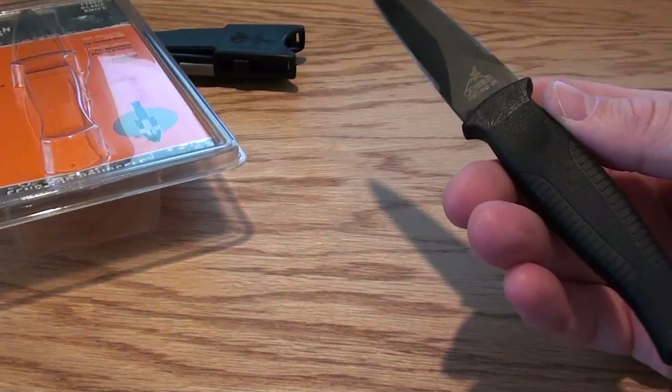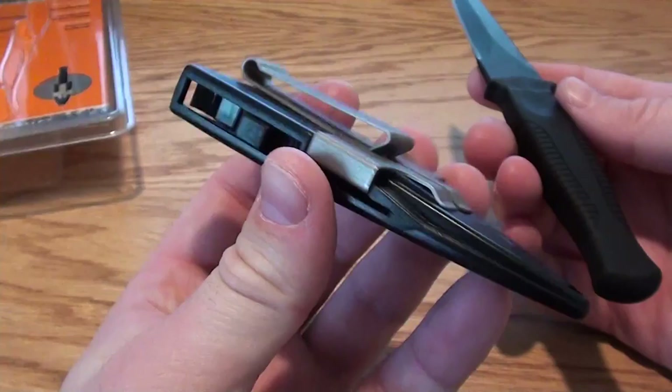It's not a large knife. It's pretty light. I don't know the exact ounces on it, but it is a very light knife. I'll show you the sheath.